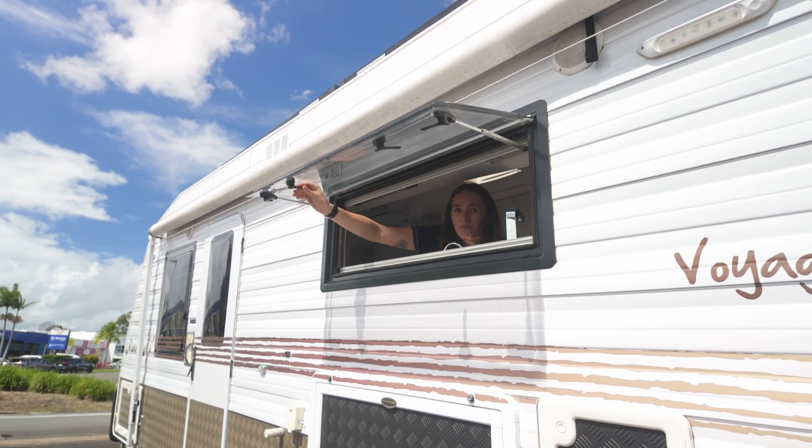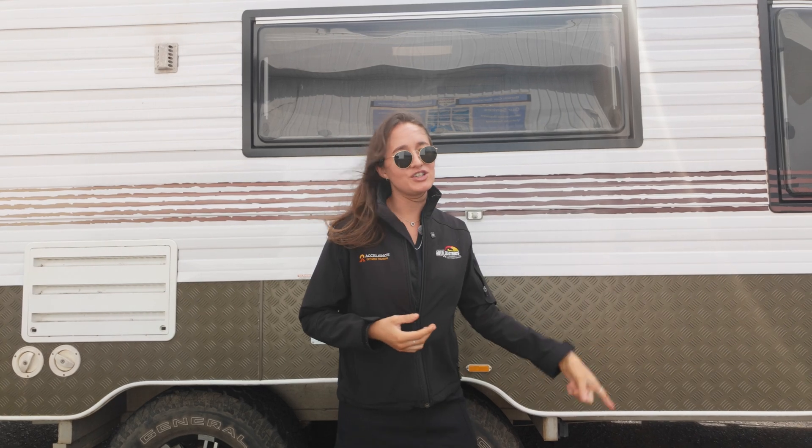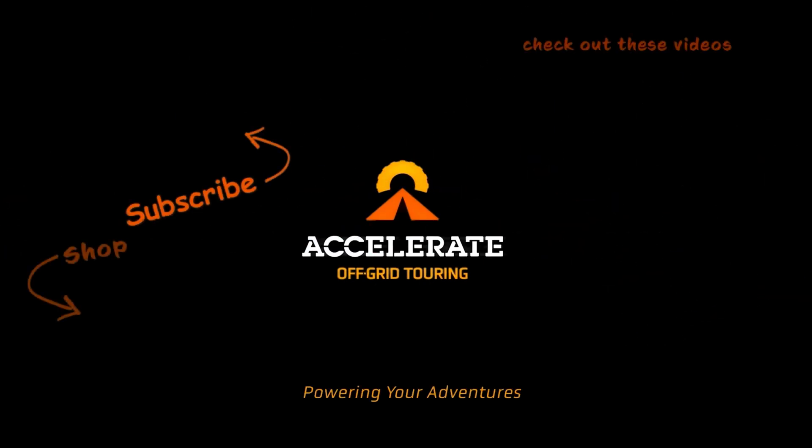As always guys, thank you so much for watching this epic lithium caravan conversion on this Roadmaster caravan. If you want to check out a couple more of our caravan conversion builds, check that video up here — otherwise YouTube thinks you should watch Accelerate Off-Grid Touring: Powering Your Adventures.